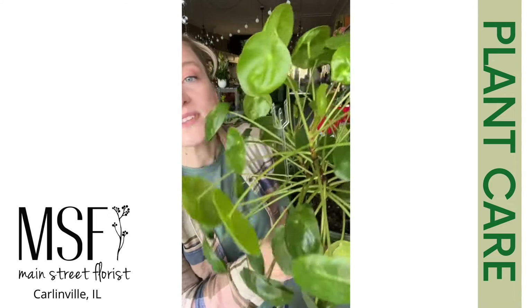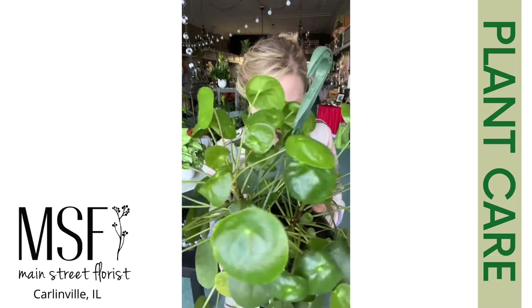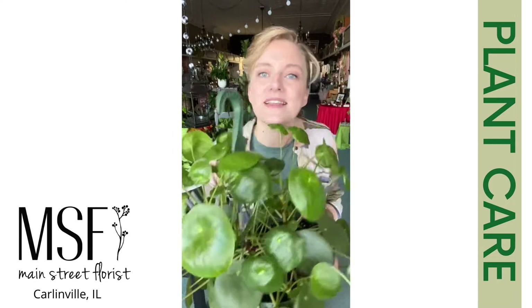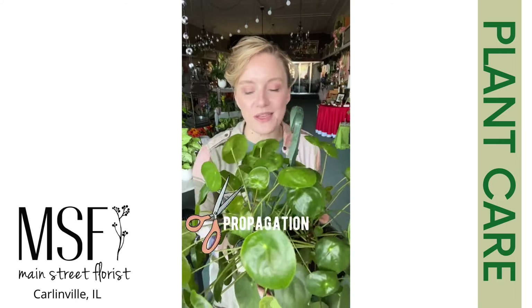She's also known as the friendship plant. She's super easy to propagate and she will send off a ton of little pups. This one has a ton of plants in it — oh my gosh, there's so many little babies. Super easy to share with your friends, making her the friendship plant.